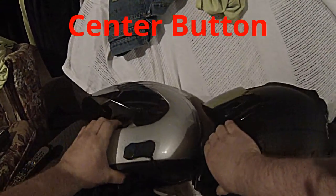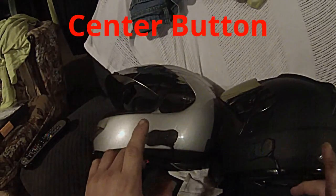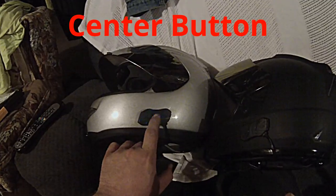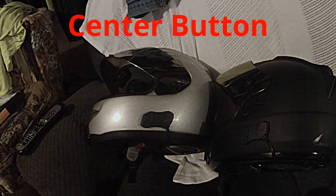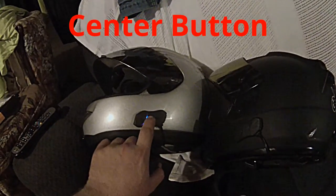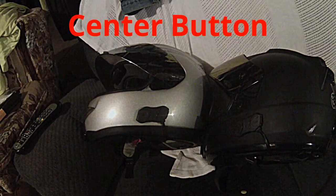Now, in this setup while you're riding, if one of you needs to talk to the other person, all you have to do is push and hold the center button once, and it's back into intercom mode. Once you're done talking, all you have to do is push the center button once again, and the music starts playing again.